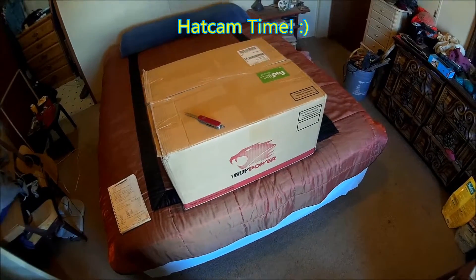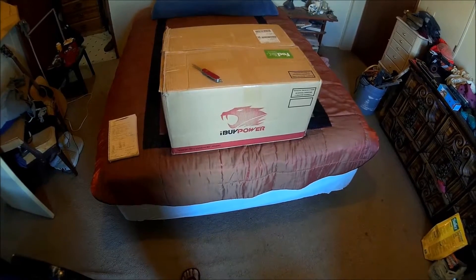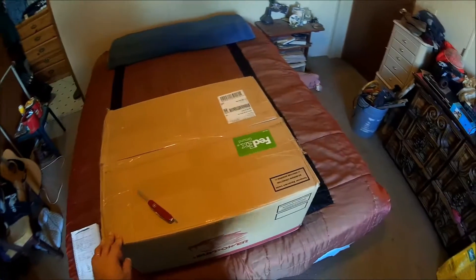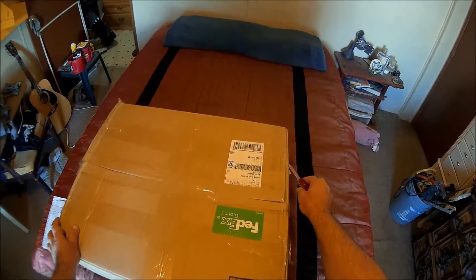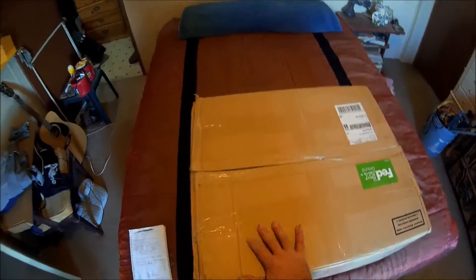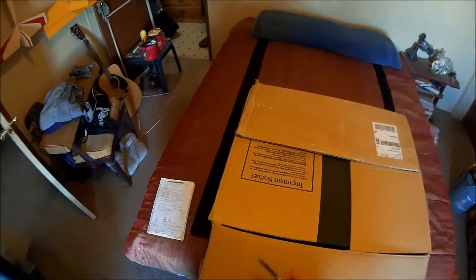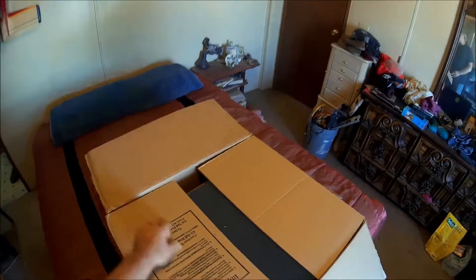Whoo-hoo, guess what folks — my package came today, my new computer! I'm gonna do a quick box opening and show off what it is, and then I'm gonna go get it ready to set up. Once I get it set up I'll fire it up and see what it does. I went from an AMD which burned up on me.